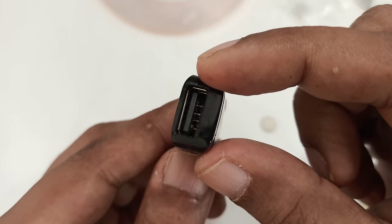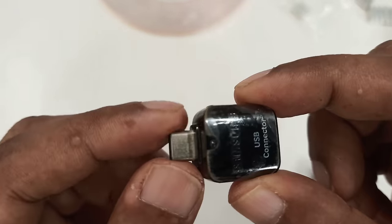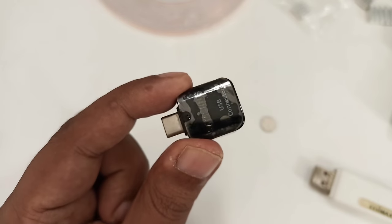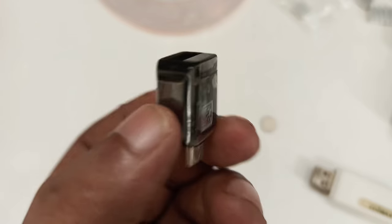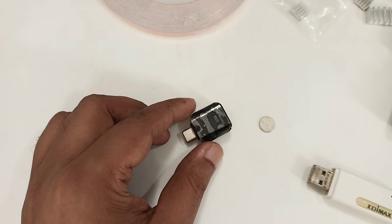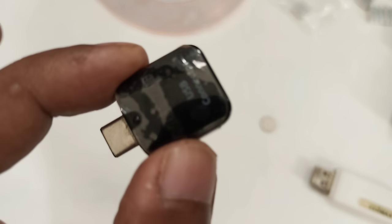This is a USB Type-C connector. You can also choose micro USB or Lightning cable if you have an iPhone. The important thing is this is an original Samsung connector — not fake or a cheap Chinese copy. This is original. They have good connections and the frequency and signals will be stronger and proper because they have a standard for every device.